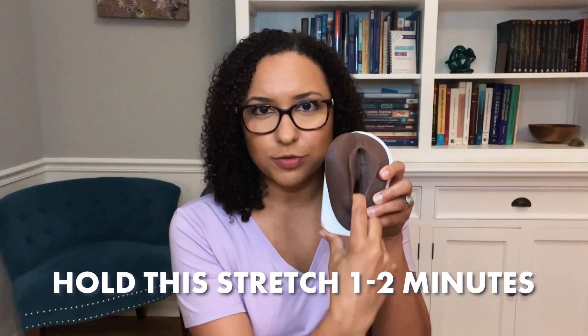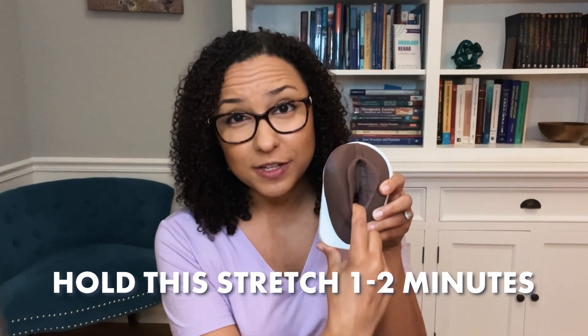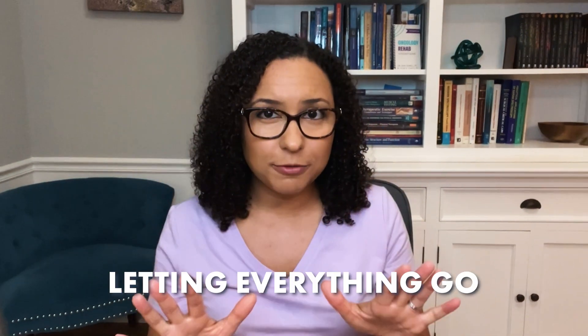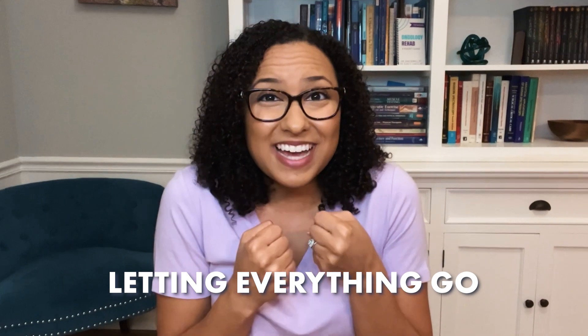Hold this downward stretch for one to two minutes. It should feel like a deep stretch, but you shouldn't have any pain. While you're doing the stretch, make sure that you relax your body and pelvic floor muscles by doing some deep breathing and focusing on that sensation of letting everything go. The more you tense, the harder it is to get that good stretch and mobility of those tissues and muscles.